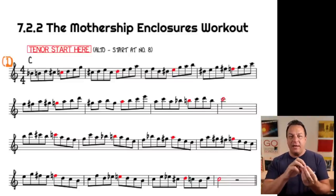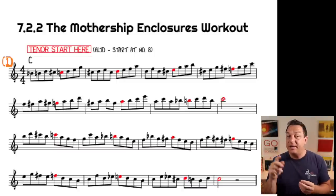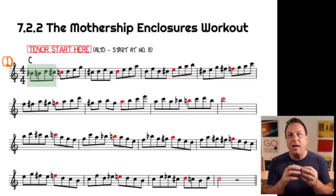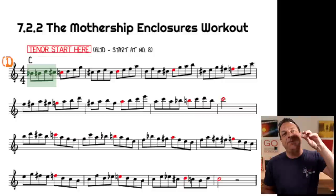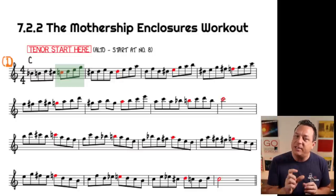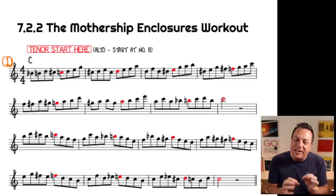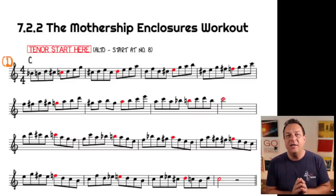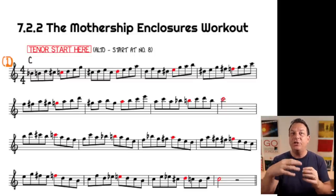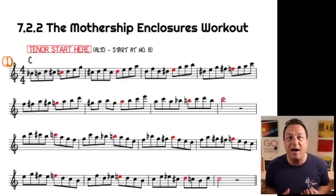Now, the red note is the major scale tone. So if you look at the first bar you've got C, second bar D, then E, F, G, A, B, C — the target notes just go up the scale. Within each bar you've got a four-note enclosure which targets the scale note, and then you've got a four-note diatonic cell. These diatonic cells and chromatic enclosures are taken directly from classic bebop language, so every single bar that you learn on this exercise will give you solid, authentic bebop language. You normally get an enclosure and then some kind of four-note diatonic grouping — very, very common in bebop. This is a really high value exercise.